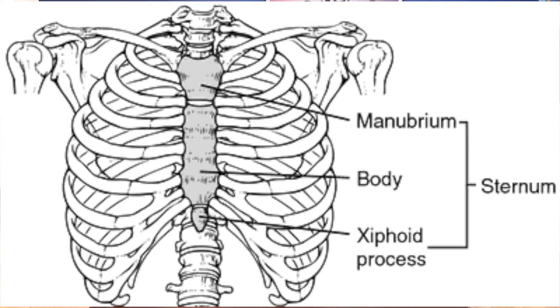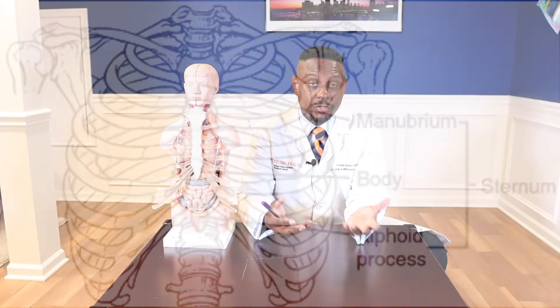Now if you've seen my previous videos, I described opening the chest or sternum and then closing the chest and sternum. When you're opening the chest, essentially what you're doing is taking a sternal saw and dividing from the manubrium down to the xiphoid process.